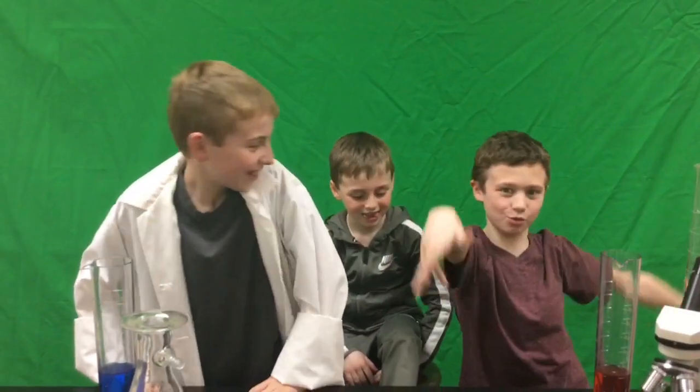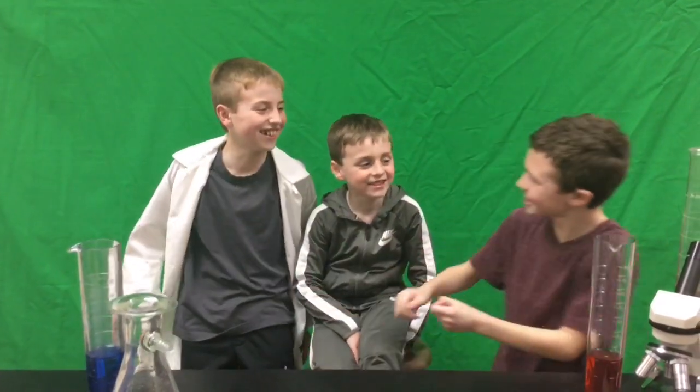We just want you to watch this awesome video. Can you please leave a like? Subscribe down below.